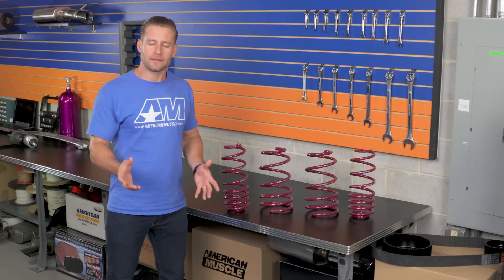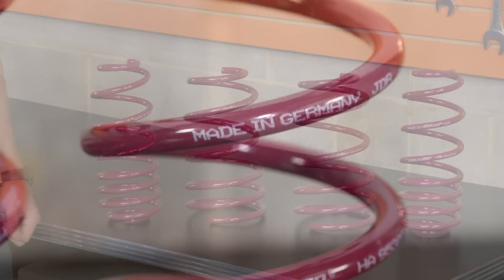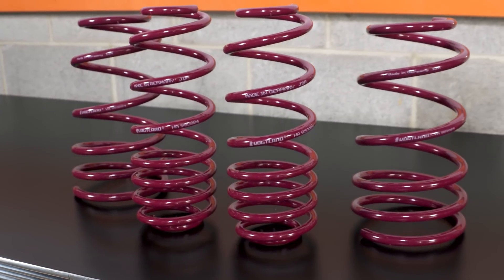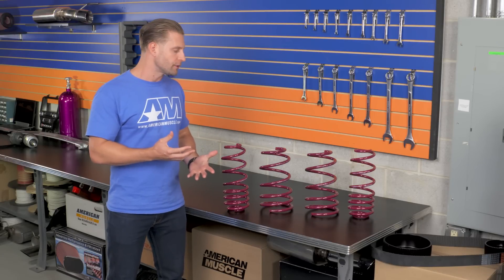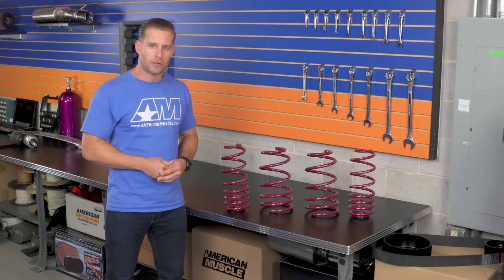Now that you know a little bit more about the brand, let's talk about the S197 offering from Vogelin. The sport spring is going to be for the S197 owner who is not really looking to go super low with his or her ride. In fact, these do offer a pretty conservative drop of roughly an inch and a quarter on all four corners — enough to take care of some of that stock wheel gap, but not low enough where you have to worry about getting hung up on speed bumps or pulling into driveways.